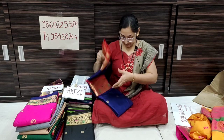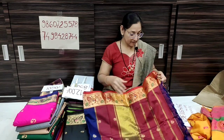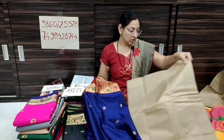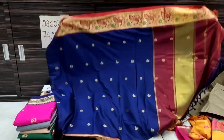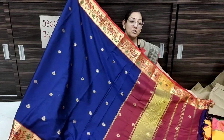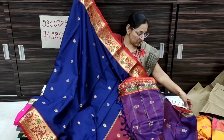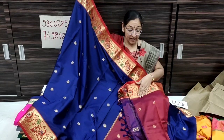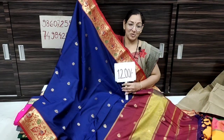If you want to message, you can forward the order. In this pattern, we have a navy blue color with red contrast. All the blouse piece has the same color and contrast. The price is ₹1,200 only.